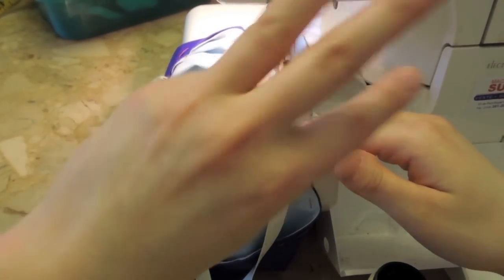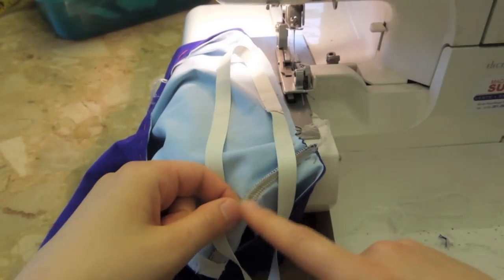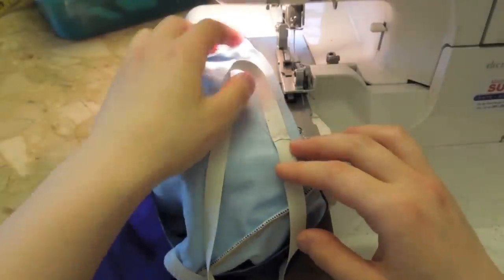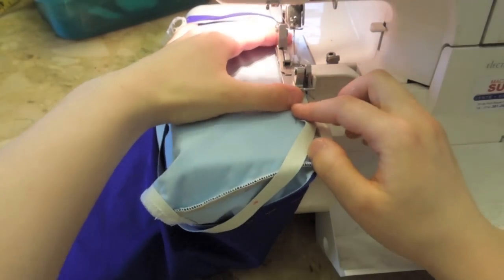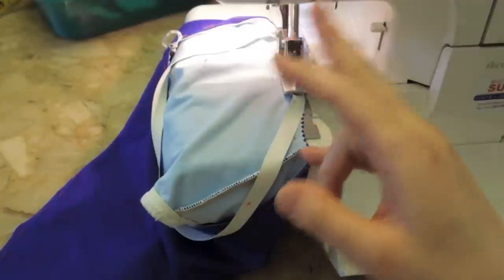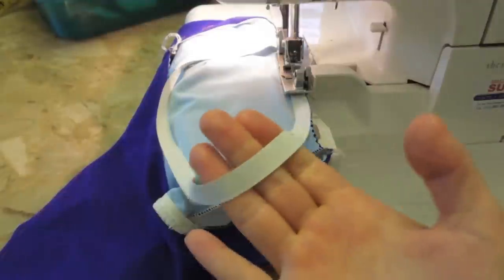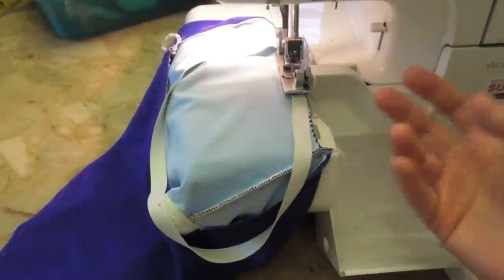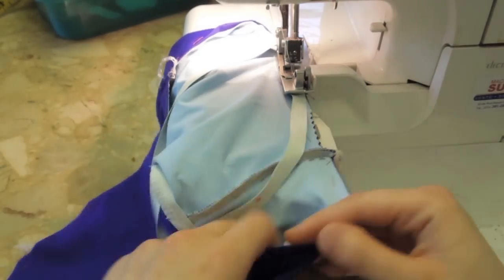When serging the elastic, I use three threads — regular thread, not the fleecy woolly stretch kind. I only use that when sewing the seams, because when sewing elastic, it already stretches enough and that thread is more expensive. I use the left needle with the upper and lower looper — not the right needle, because you don't need extra holes in your elastic. I also use pure rubber elastic — the best you can use for swimsuits. It lasts longer and doesn't die as easily as cloth elastic, and it's what Speedo, Arena, and Nike all use. If you can't find it, cloth elastic is fine.